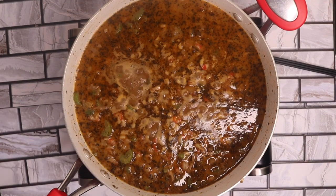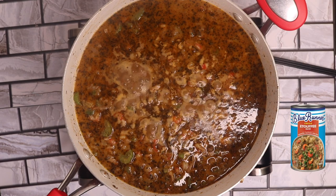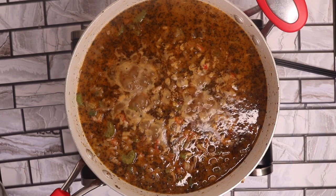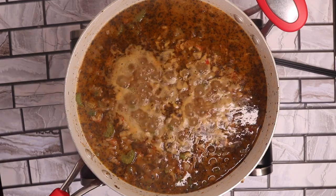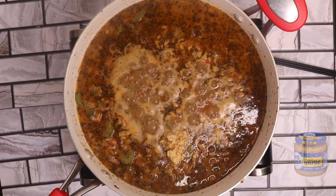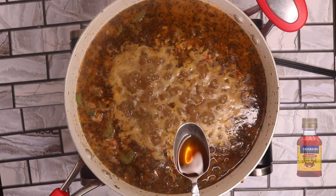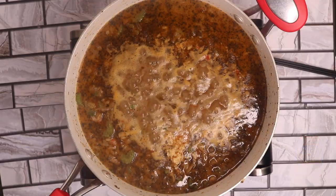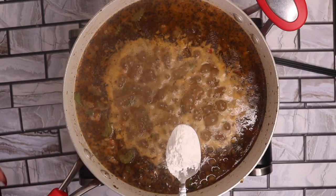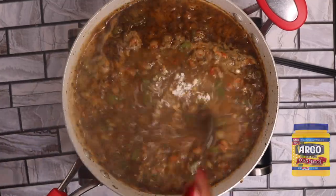Now that I've added in my Blue Runner Creole etouffee base, I'm going to let this come to a boil and then a simmer. But while it's coming to a boil, let's add a few more ingredients: a teaspoon of minced garlic, a tablespoon of liquid shrimp and crab boil, and a tablespoon of cornstarch to thicken my etouffee base. Let's mix it all in.